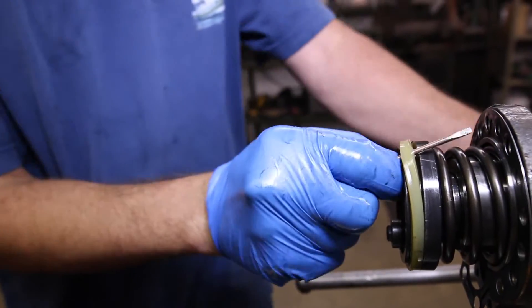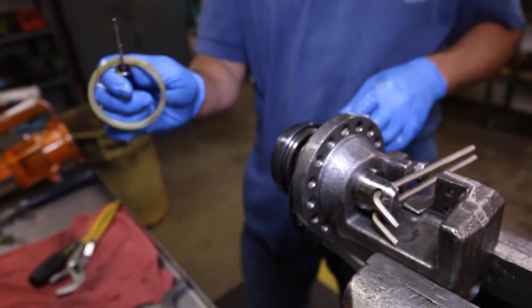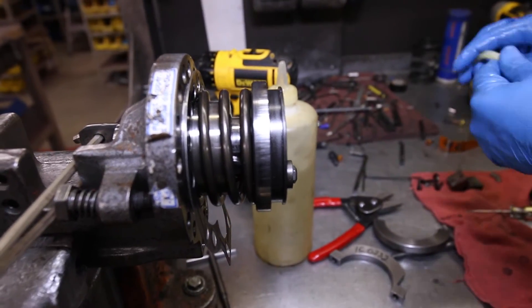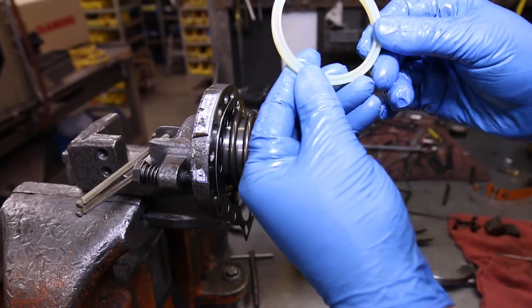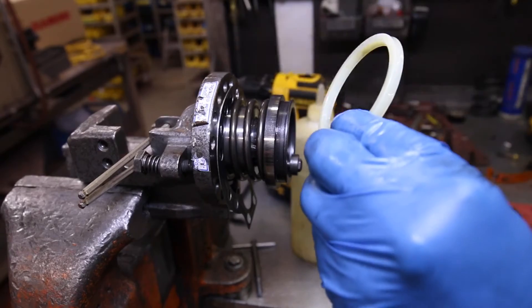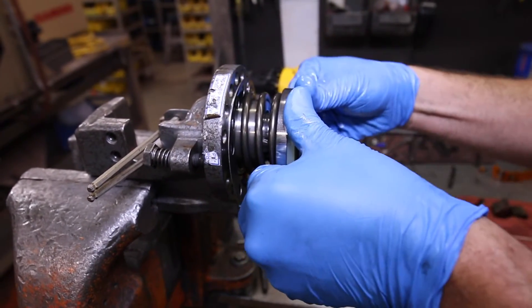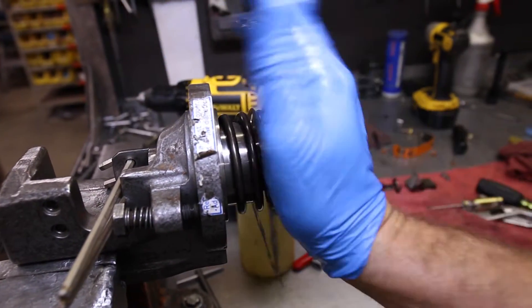Remove the old seal with a flathead screwdriver, moving back and forth until it's free from the piston. Place a bit of oil on the new seal. Before installing, make sure the flat part is seated against the piston and the groove part is facing you. Start at the bottom and apply pressure as you move your thumbs toward the top and it will snap right into place.